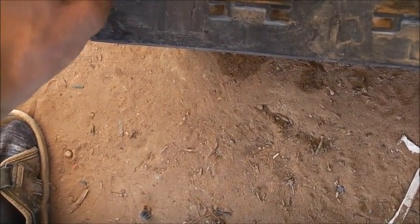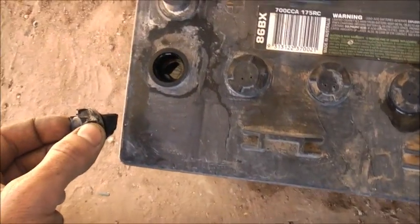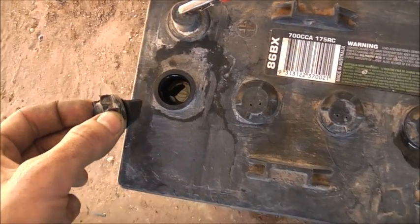Anyway, the longer I leave it the better. Carefully, have a check. Yeah, that one's bubbling in there, but it's going. It's charging.